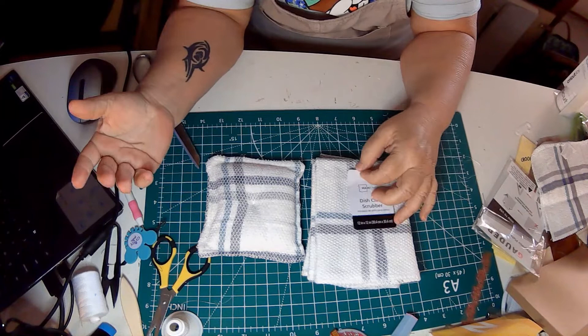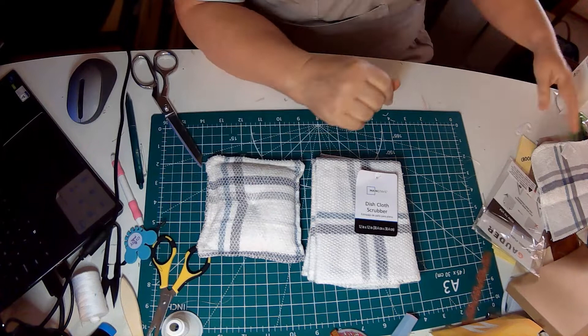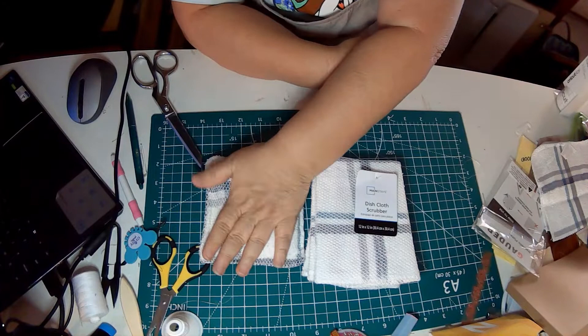Hi and welcome to DIY with Jeannie. I'm Jeannie and this is our channel where we do most things craft. We do a lot of sewing, a lot of paper crafts, a lot of decorative crafts, and we try a lot of new things.